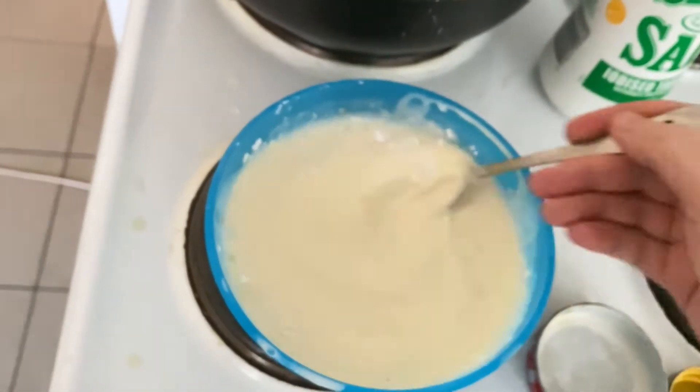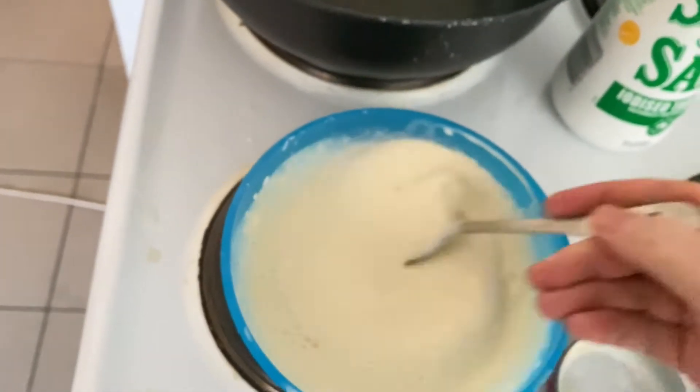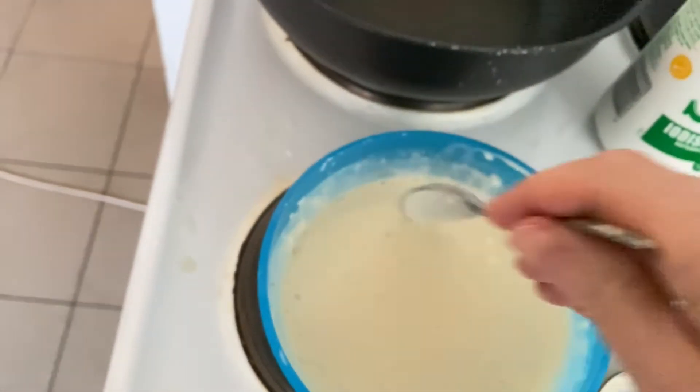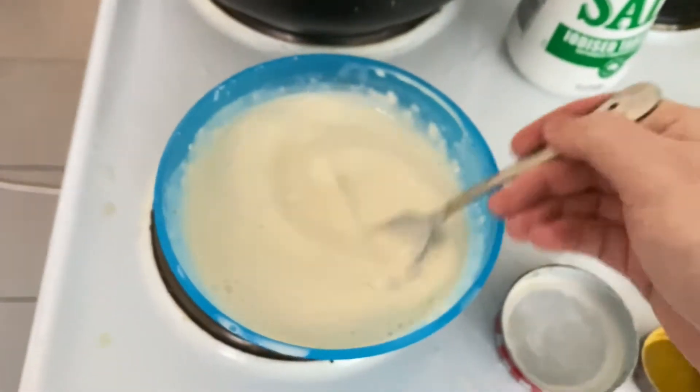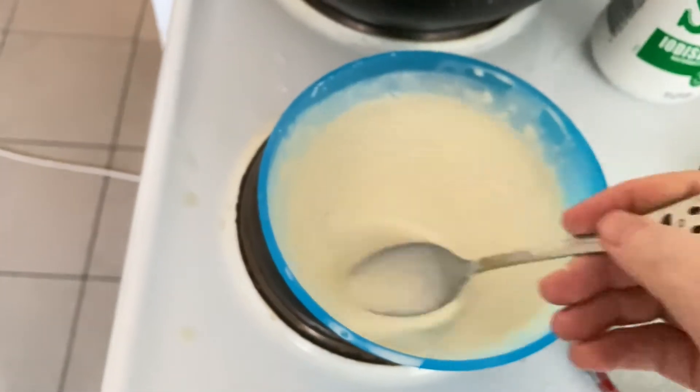The starch thickens it up and basically makes it kind of cling onto the corn chip. You could probably do this and then grill it as well, because the coconut cream has a fair amount of fat in it and it would probably brown.